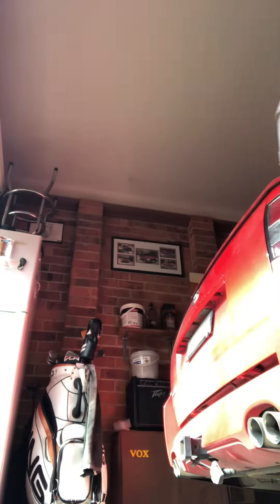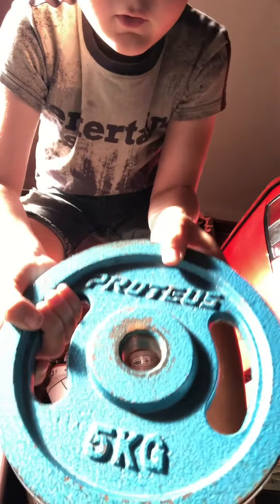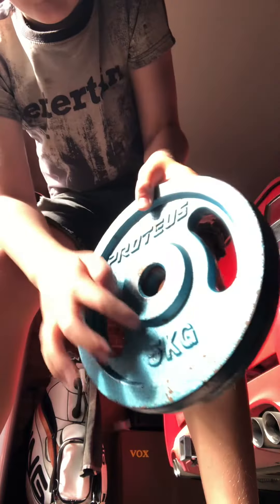Hey guys, what's up! I'm gonna show you my workout routine. So I got this five kilos — hopefully girls can see it.